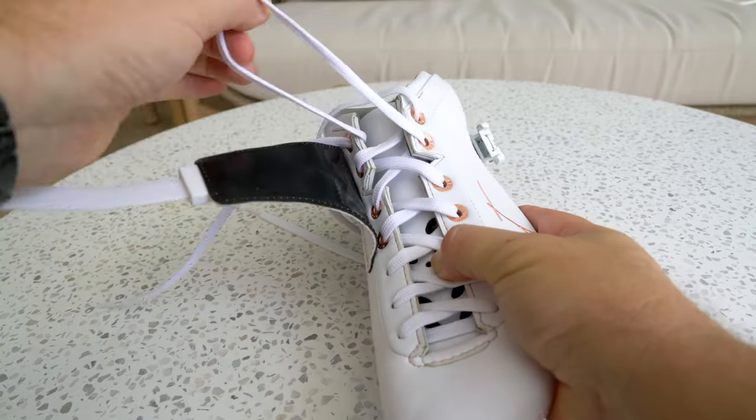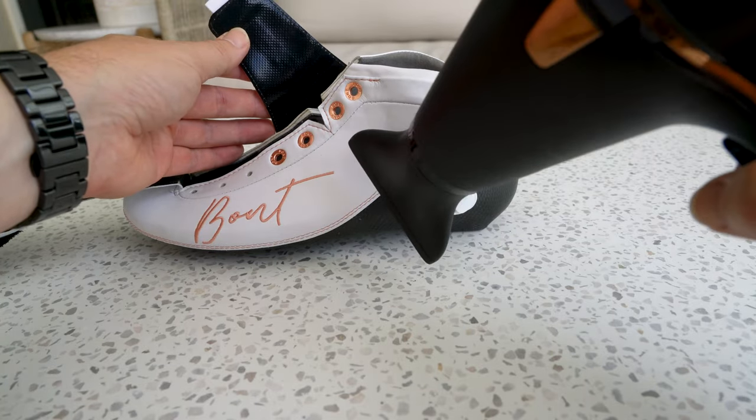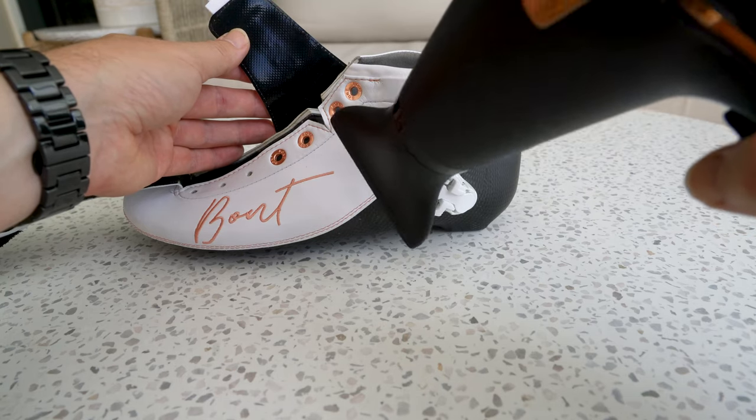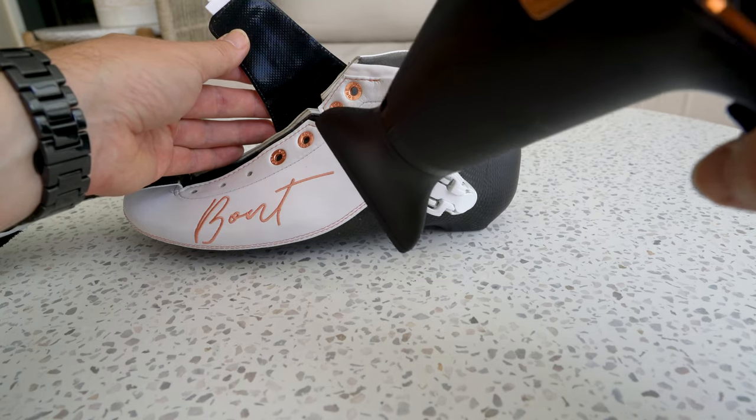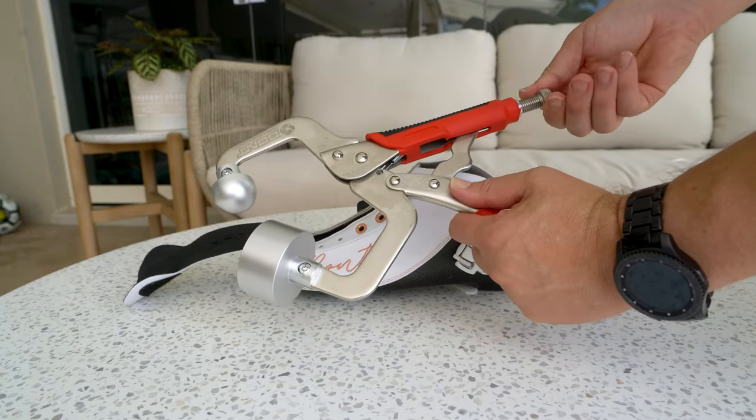To use this tool, remove the laces from your skates. Heat the area of discomfort with a hair dryer for about five minutes. Or, if your boot manufacturer says it is okay to heat your boot in the oven, then it is fine to oven heat your boots.